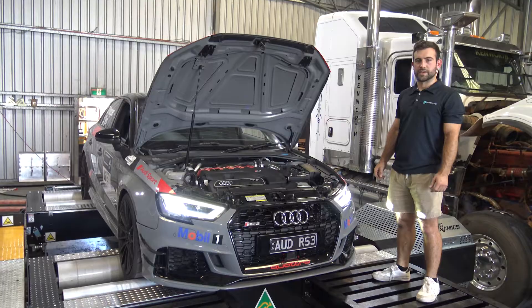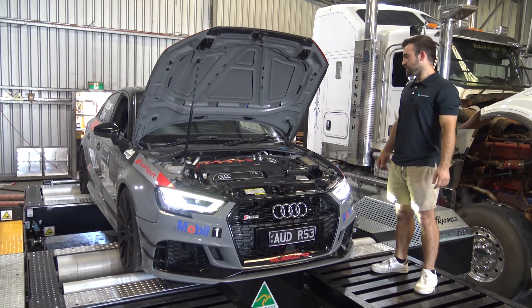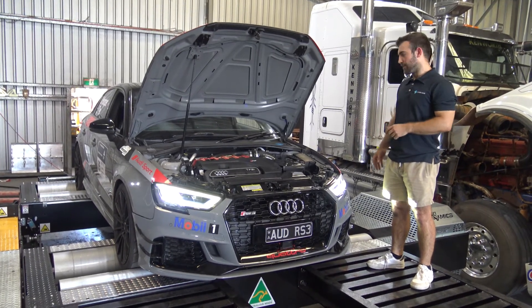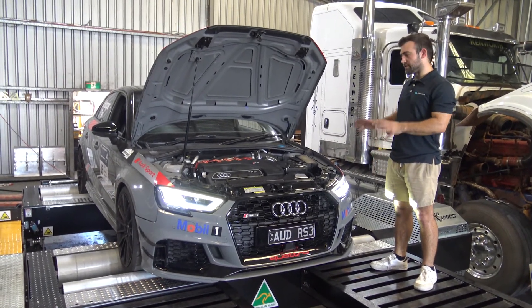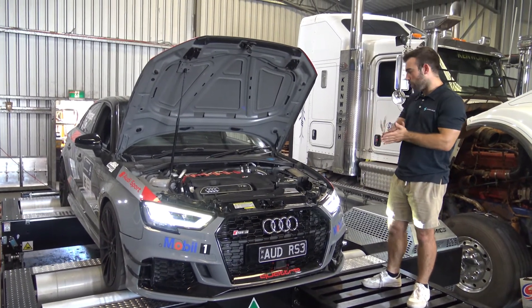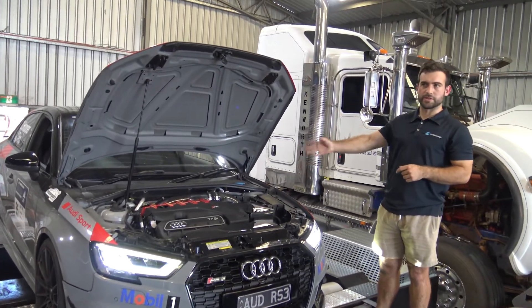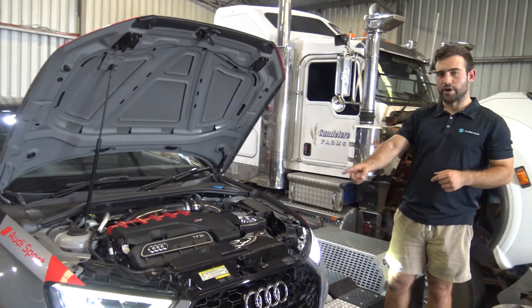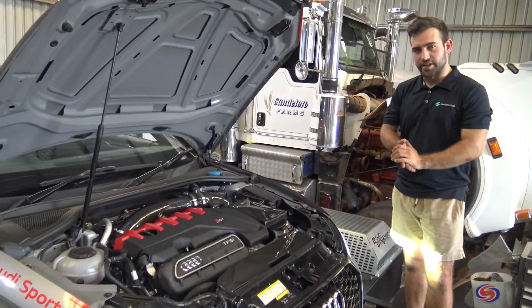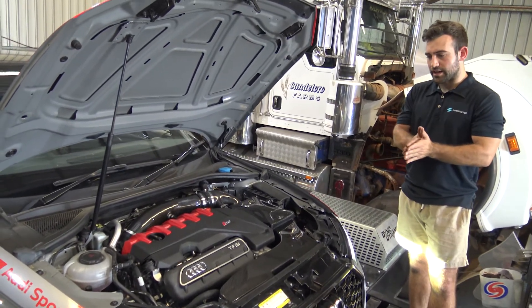Hey guys, this is Josh from LeBord Motorsport and today we're working on this Audi RS3. This Audi RS3 is a West Australia or Perth Targa race car and it's entering in the Targa rally tomorrow. What we're doing today is some work on it — we've already got our hardware installed: our carbon fiber air intake, our exhaust system, the downpipe, and we've also got a race spec intercooler.